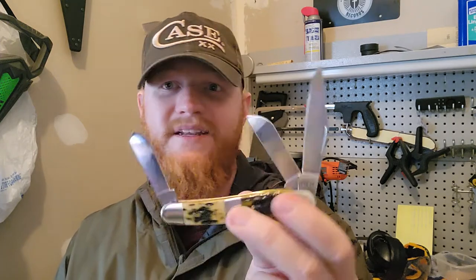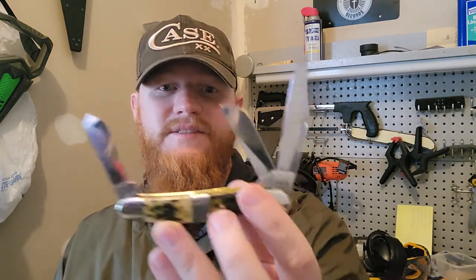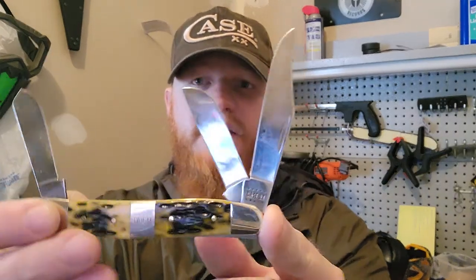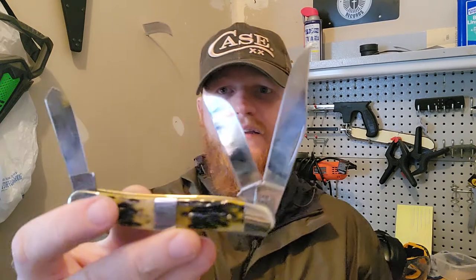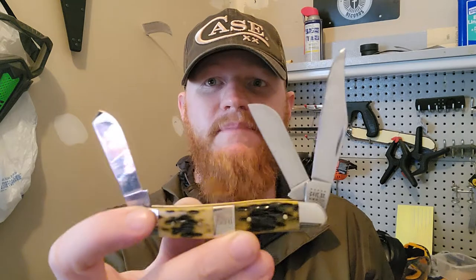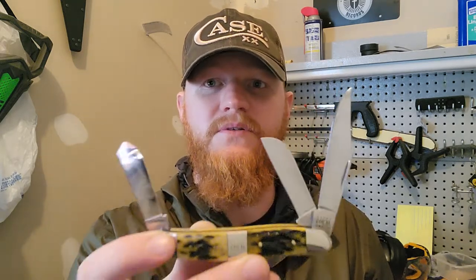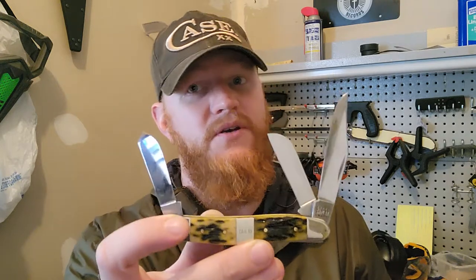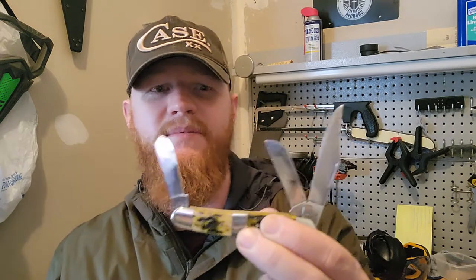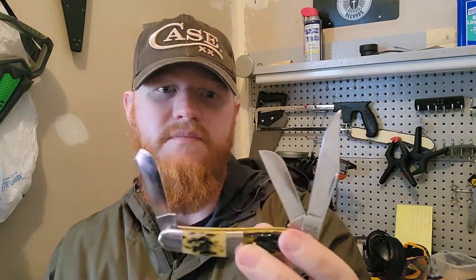Three blades has got to be better than one. You can get these all over the place. This particular one is an olive green bone handle — I got it on sale from Smoky Mountain Knife Works during a Saint Patrick's Day sale, which put it about 30 dollars below the Amazon price, so a pretty good deal.